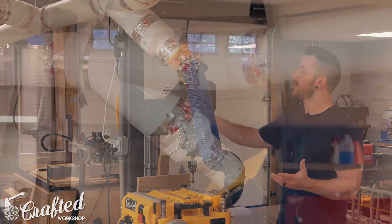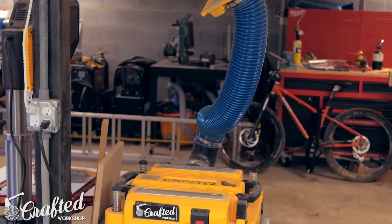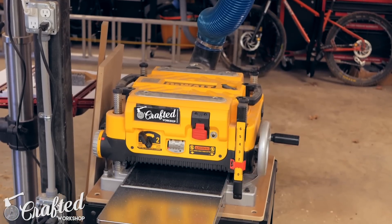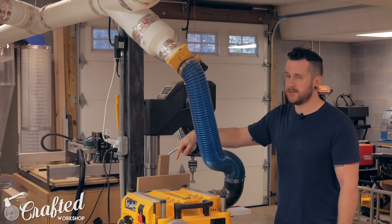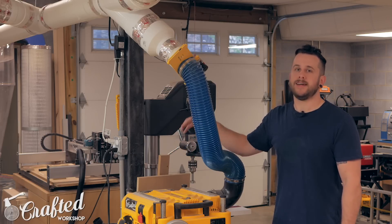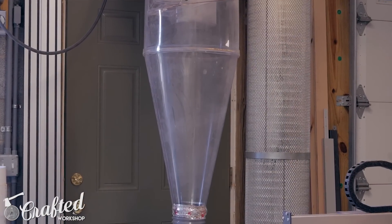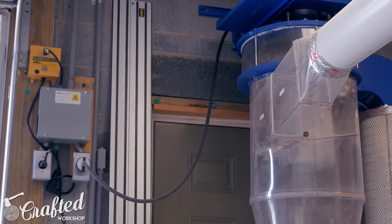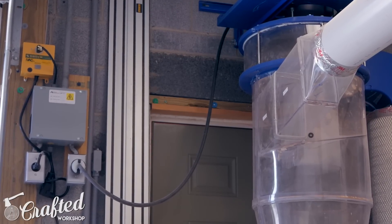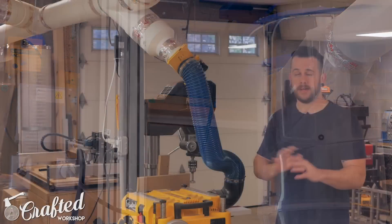Here you can see the drop for the planer. I have a 45-degree Y to a six-inch to four-inch reducer, and then that goes to the automated blast gate. This is an automated dust collection system — I'm using the IVAC blast gates. Basically, there's a sensor on the cord of the tool itself that senses current through the cord. When it senses current, it opens the blast gate for that machine and turns on the dust collector. It's an amazing system — I just come to the tool, flip it on, the dust collector turns on, it knows which blast gate to open, and it's completely seamless. When I turn off the tool it runs for one minute to clear any dust in the lines, closes the blast gate, and turns off the dust collector.